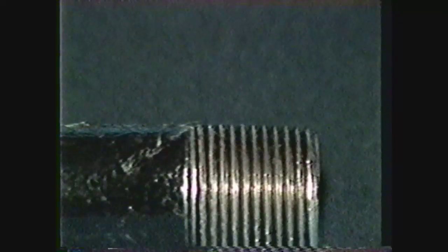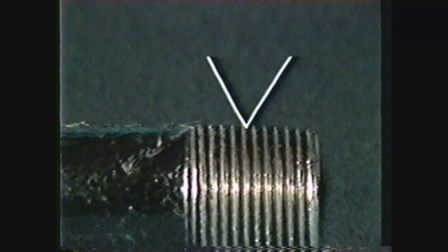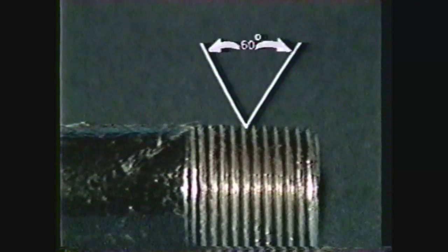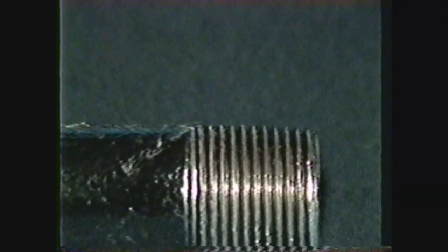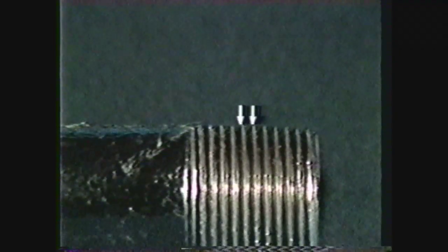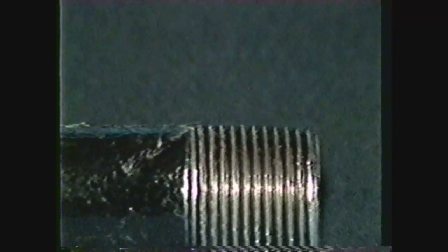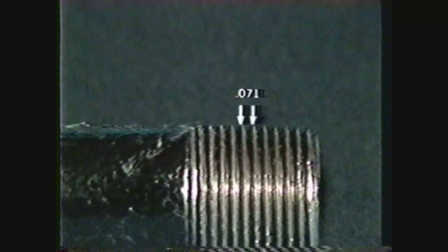The proper nomenclature of tapered pipe thread includes the thread angle, which is the included angle between the sides of adjacent threads. On tapered pipe threads, the thread angle is 60 degrees, the same as that of unified V threads. Thread pitch is the distance from a given point on a thread to the same point on the next thread. The pitch is the reciprocal of the number of threads per inch. For the three-quarter 14 thread to be machined in this demonstration, the pitch in inches is one divided by 14, or 71 thousandths.